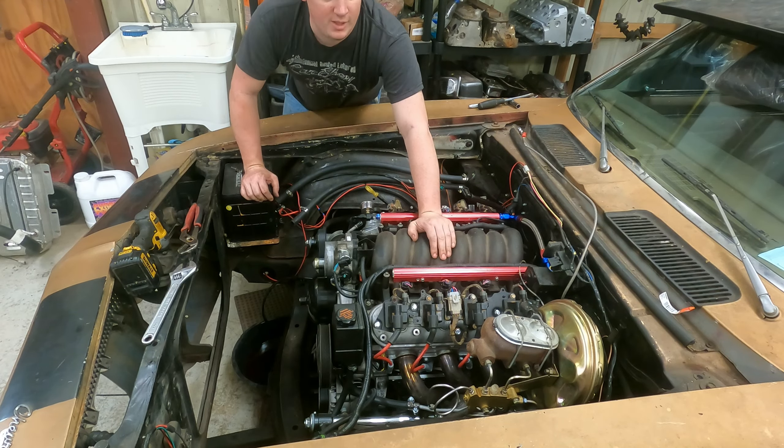That transmission sure is ugly. I wish I would have known it was that ugly when I put it together. Maybe I can see a little better — because I don't recall it being that nasty.